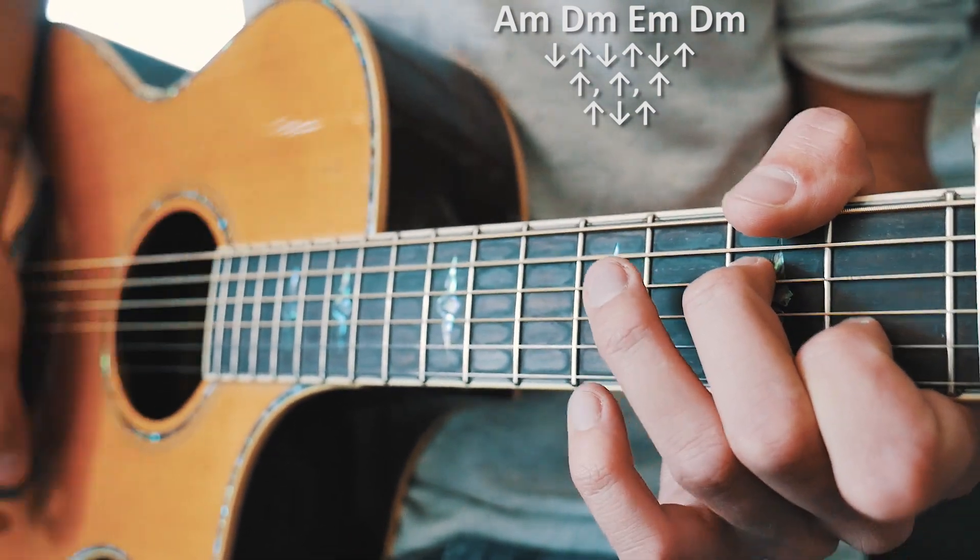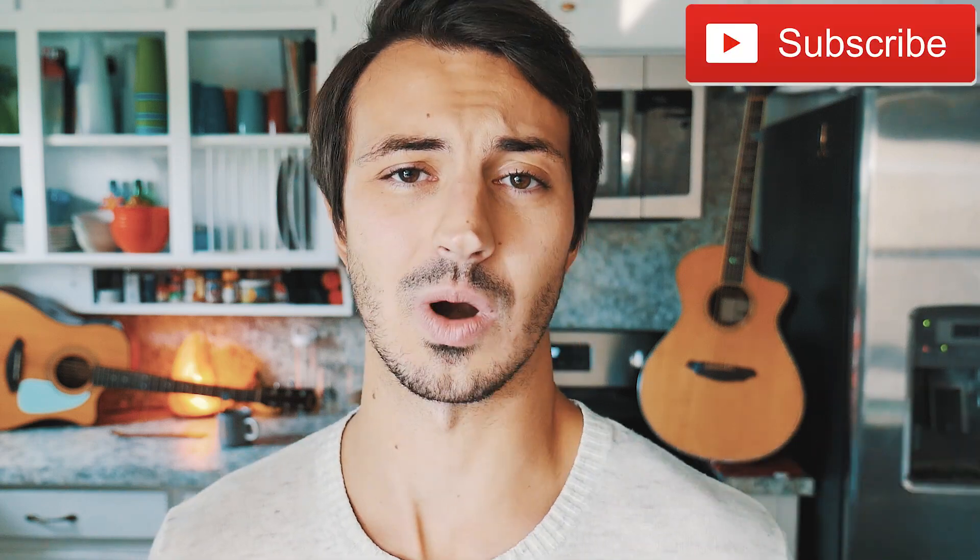And that is everything you need to know to play 'Feels Like Summer' on guitar. As always, if you have any questions, hit me up in the comments below — I'm usually pretty quick getting back to those. If this video helped you out, hit that subscribe button. I have about 550 other guitar and ukulele lessons on this channel, and I usually try to post at least 3 to 5 new lessons every single week.